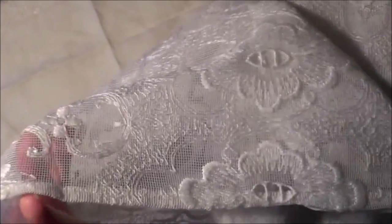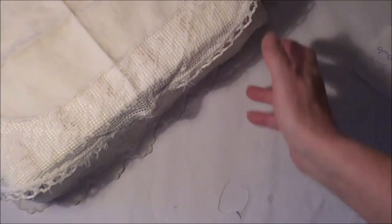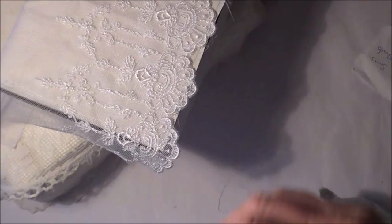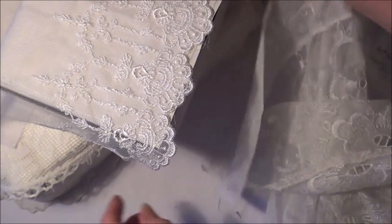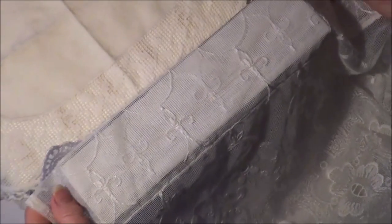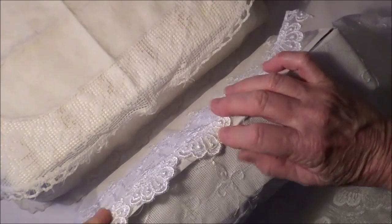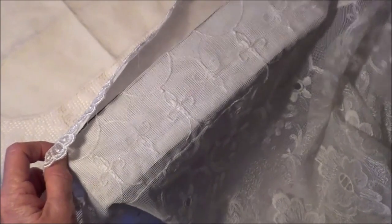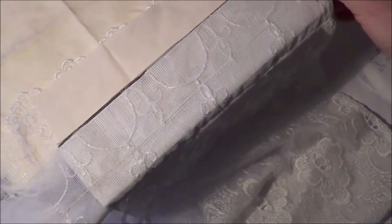I also have this curtaining fabric here - it's a full length piece, I found it thrifting some time ago, it's really pretty. I could use that around the edge of that white one. See the contrast is quite nice - see the band around the top, I could use that around there and it would go with that quite nicely. It doesn't matter about the stitch line because it's a storage box, isn't it.